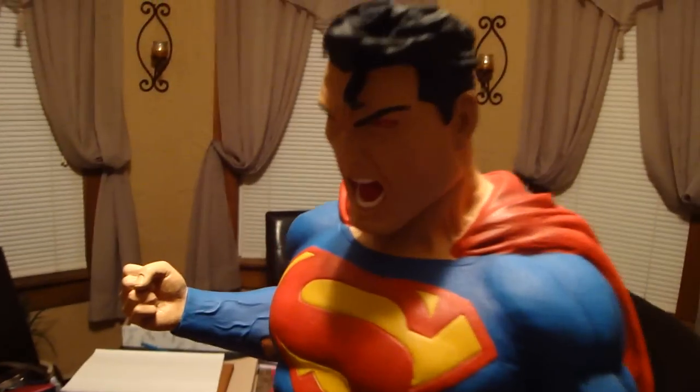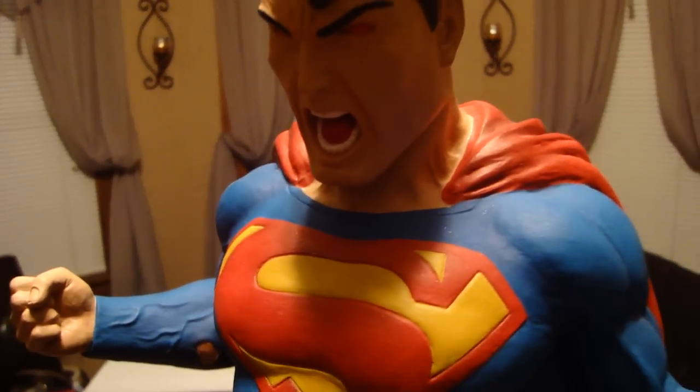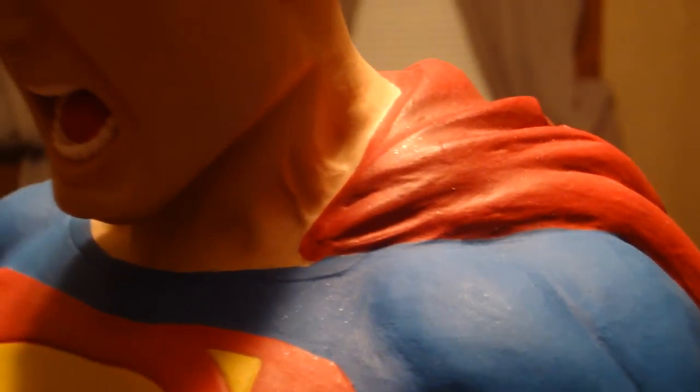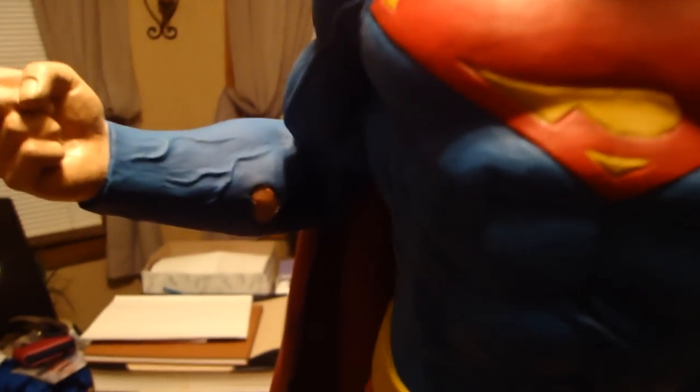And they replicated it perfectly. As you can see, the veins in the neck. I'm trying to get my camera to be a little less blurry and a little more cooperative. But the lighting isn't really working for me tonight. Look at the veins on the arms and the battle damage on the suit.